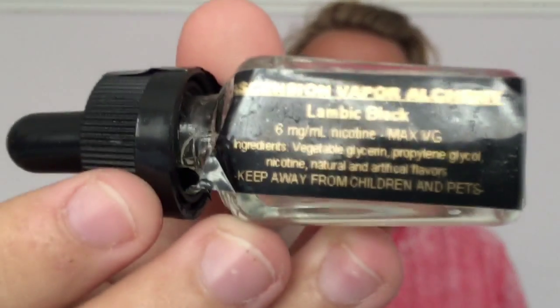Hello guys, welcome to my next review. I'm in the same clothes because I'm doing it directly after. Just filled up the tank with my AVA Lambic Black. This juice from AVA is supposed to be like a blueberry liqueur. I've never tried a blueberry liqueur, but from trying this juice, now I want to try one.